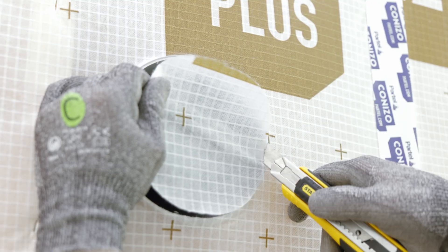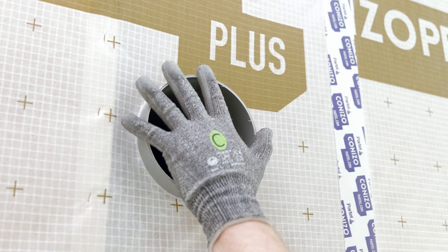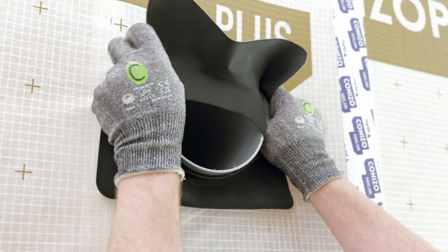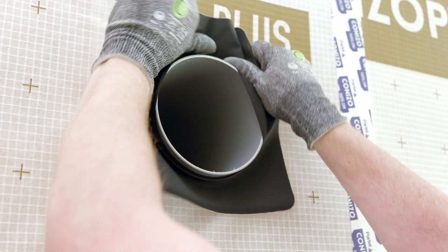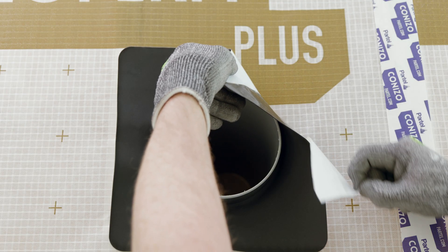Before fitting the sealing grommet, neatly cut the membrane to the ventilation pipe opening. Pull the sleeve over the pipe, remove the split release liner on the back, and secure the adhesive grommet by pressing it firmly.